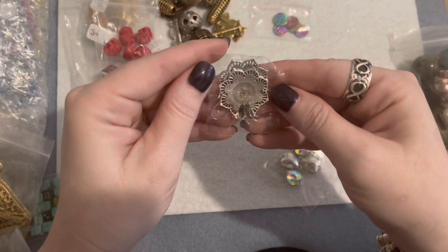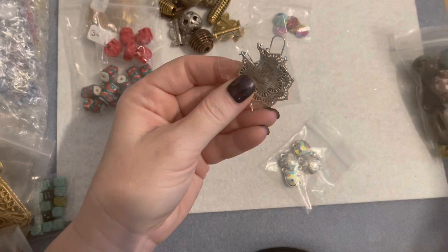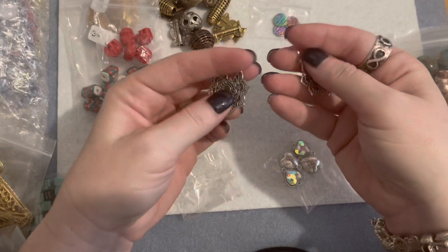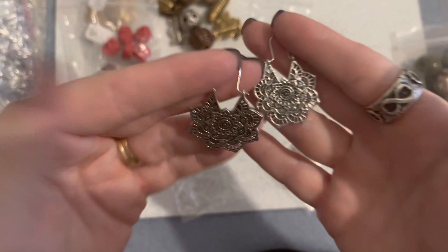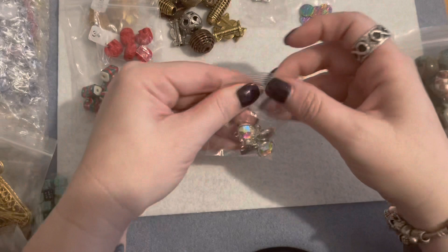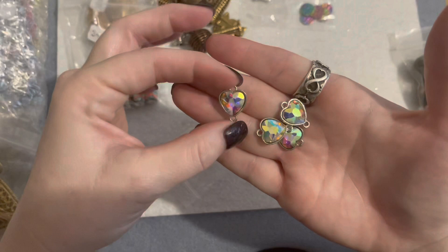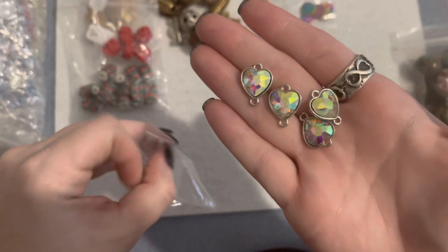I picked up this pair of earrings and I just thought they were really pretty just as is for two dollars. She was doing a sale de-stashing out of her garage — she's got tons and tons of beautiful things. These are really really pretty earrings. I also like the aurora borealis pieces — they have a connector at the bottom to dangle something. Look at how those are shining — those are gorgeous. Definitely see earrings being made with those.